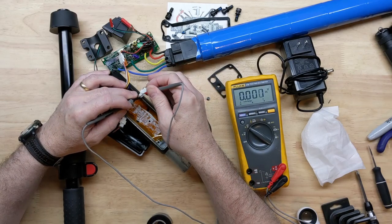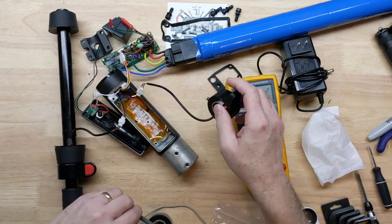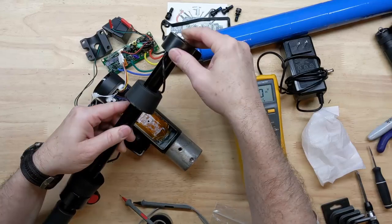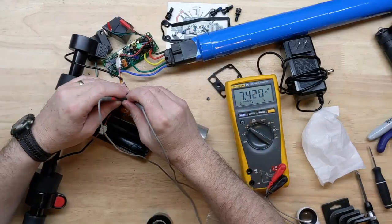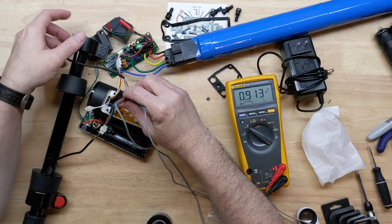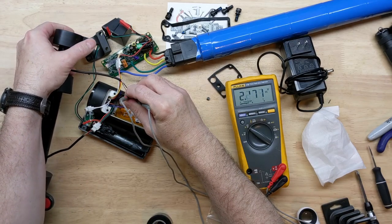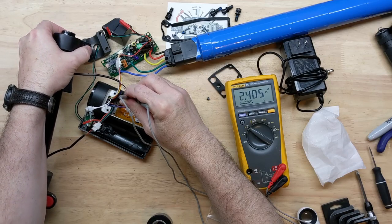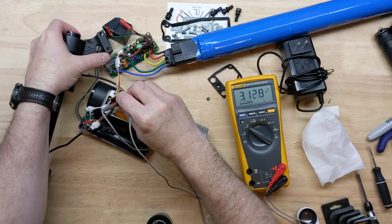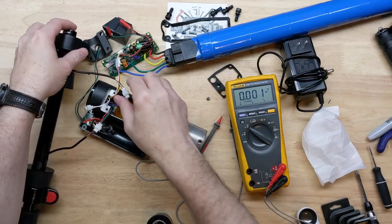Across the middle pin we're getting 0 before, and now we're getting 0.9. I might have to at least just slide it on here temporarily. Across the blue and the black we're getting 0.9 as well — yep, we're getting a signal. Awesome. All the way to like 3.2 volts. Cool.